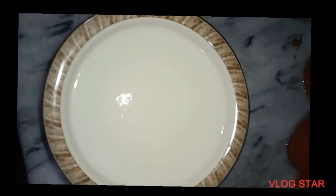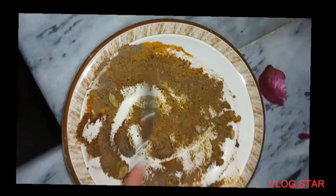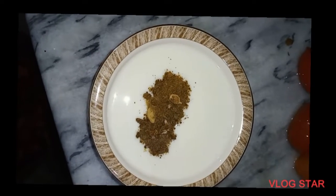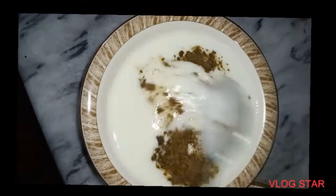Then we will add half the dough. We have added the sauce, Namak (salt), Kali Mirch (black pepper), Garam Masala, Elaichi (cardamom), and Haldi (turmeric). We will mix these 5 spices together and mix them properly so that the chicken absorbs them well.